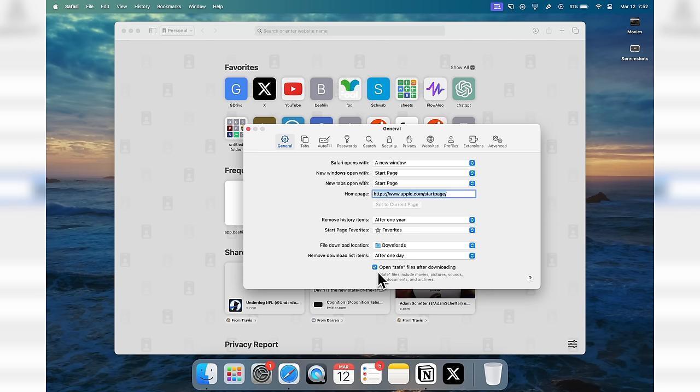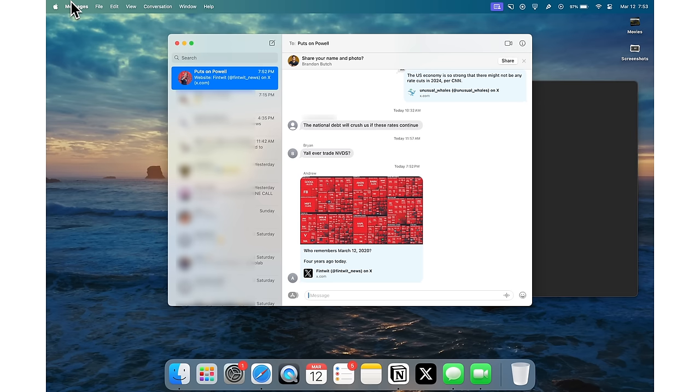Something I like to change every time I get a new Mac is inside Safari. Go to Safari Settings and turn off 'Open Safe Files After Downloading.' This way, any time you download an MP3, a video, or anything like that, it doesn't automatically play. I would recommend turning that off.